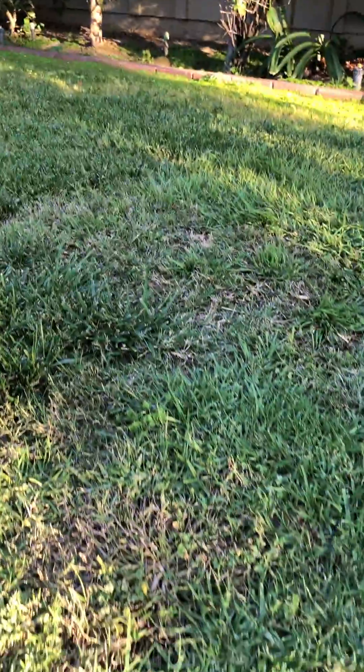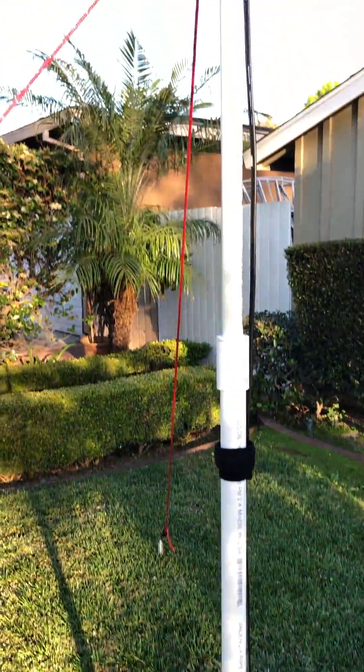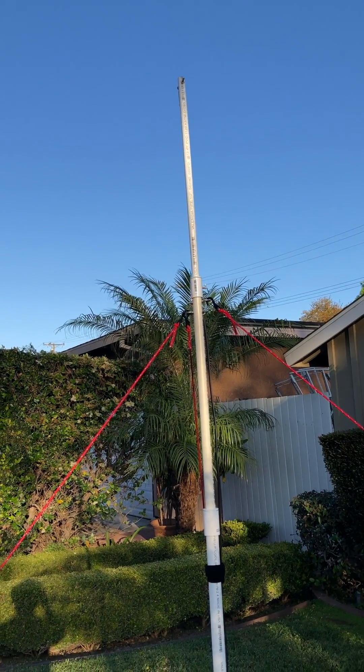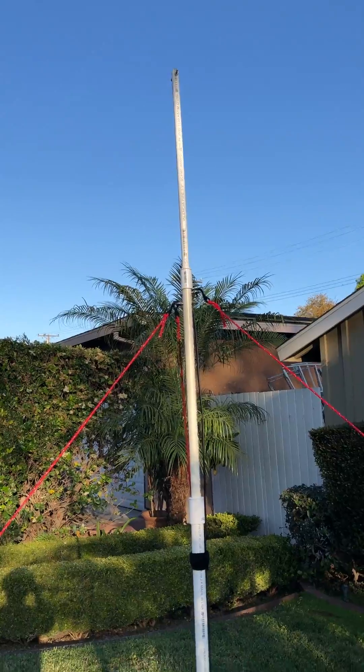Then just about a three-foot section of extra cable. With this, we're able to get repeaters easily 40-50 miles away, nice and clear, full signal.